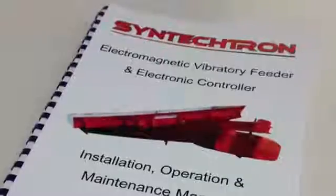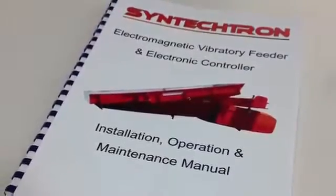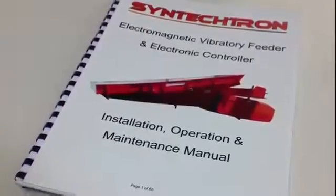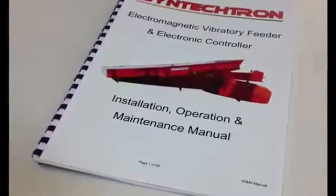The air gap's original factory setting can be found in the installation, operation and maintenance manual for your feeder. If you do not have a copy of the manual, please contact Sintektron for further information. Okay, let's begin.